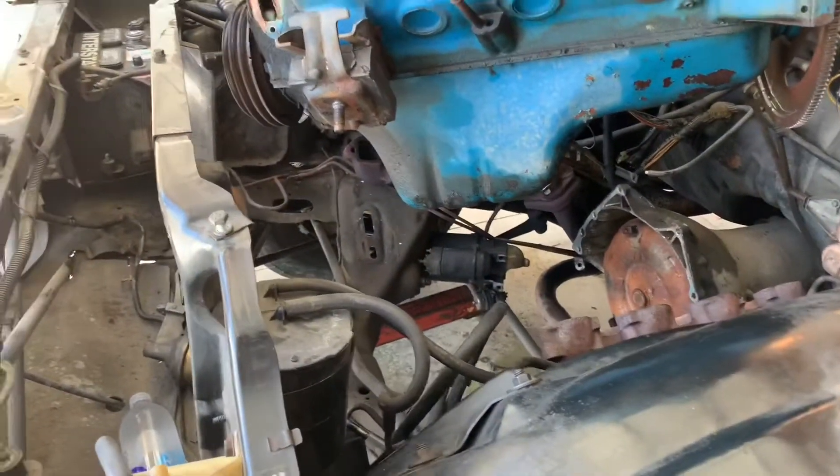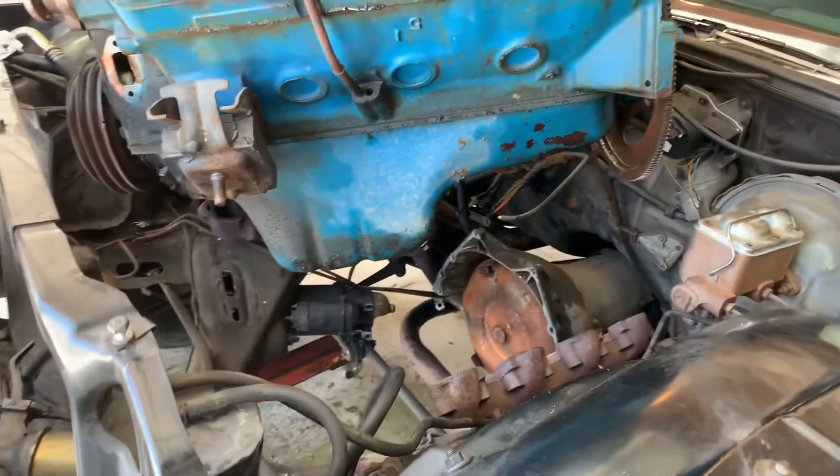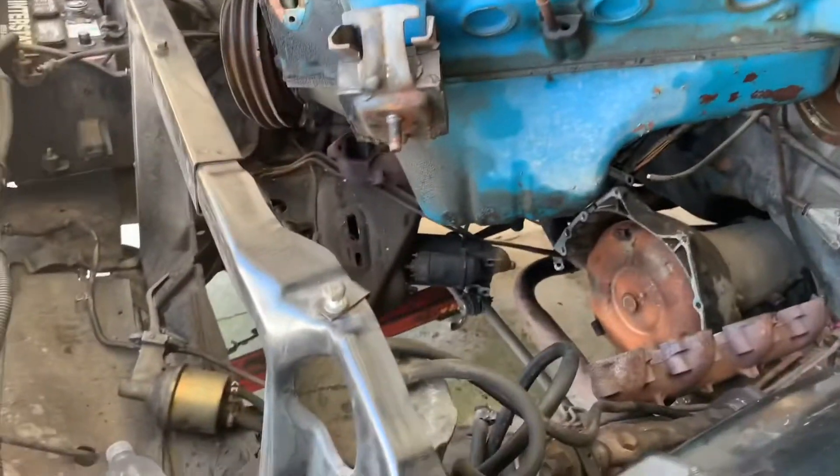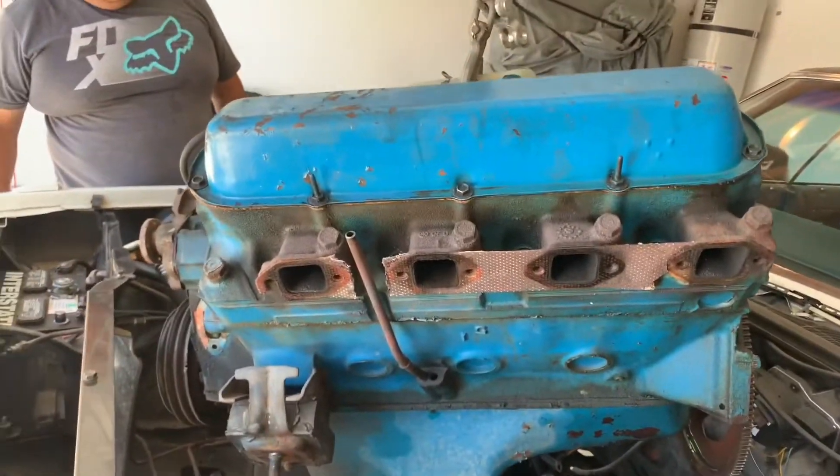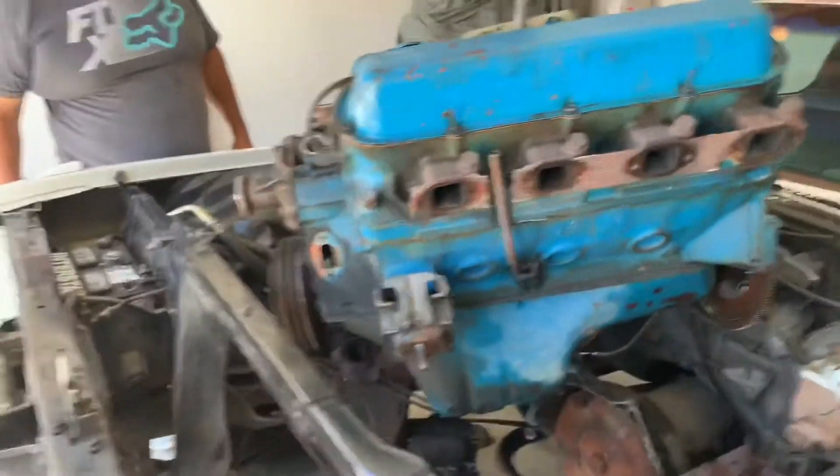The starter - is it attached to something down there or is it just leaning that way? No, it's just laying in there, unbolted from the motor. It doesn't lay like that - I took everything and moved it out of the way. We removed this as little as possible from the actual car.